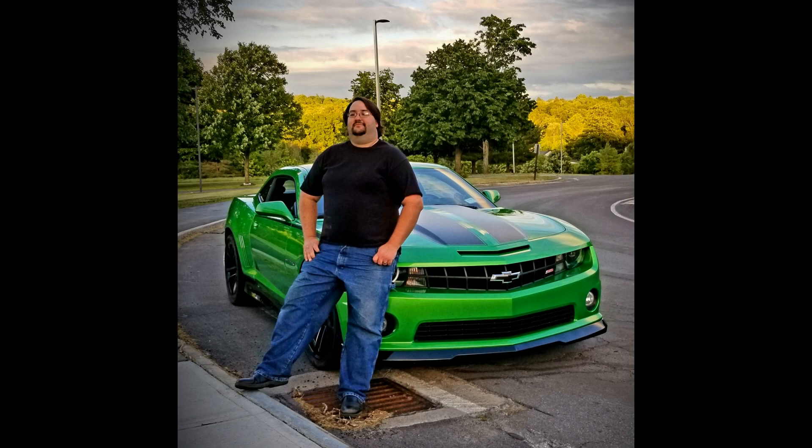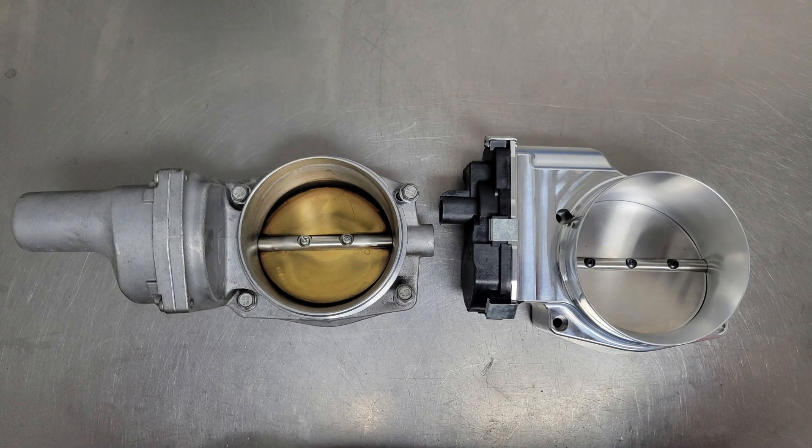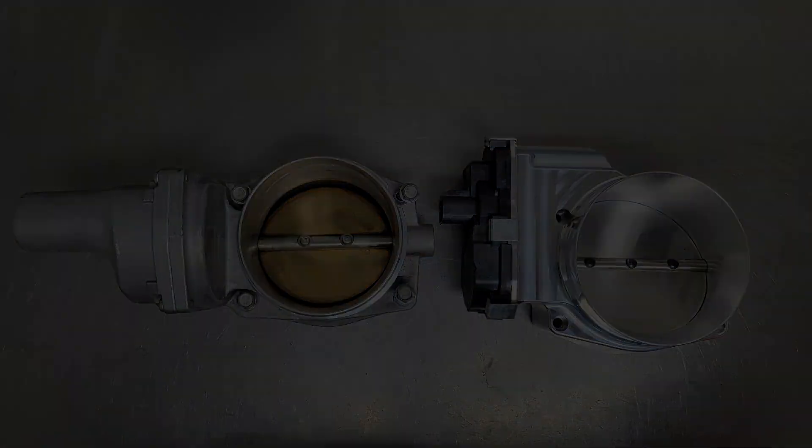Hey guys, it's Andrew with Gwettnery Performance Innovation. I want to take a minute to tell you about a test that we recently got to conduct. We often get asked about running a 103mm throttle body on the factory LS3 intake manifold. We suspected that this doesn't add any power, but when we were given the opportunity to put this to the test, we jumped at it.